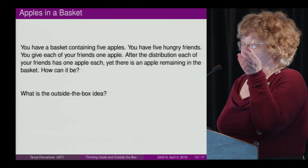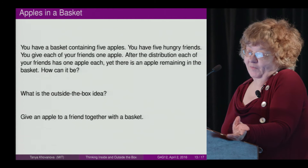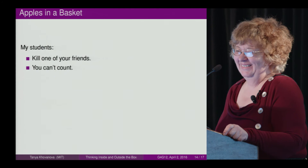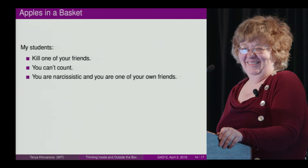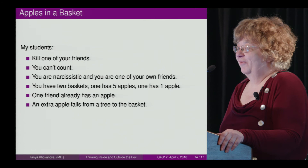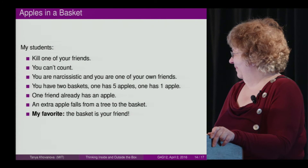The standard solution: give an apple to the last friend together with the basket. But my students found many other ideas: kill one of your friends; you can't count; you are narcissistic and count yourself as one of your own friends; you have two baskets; one friend already has an apple; you make applesauce; an extra apple falls from a tree into the basket; and my favorite — the basket is your friend.